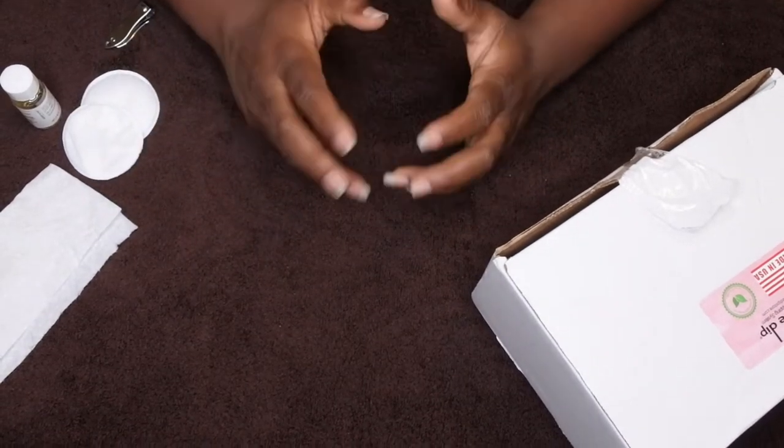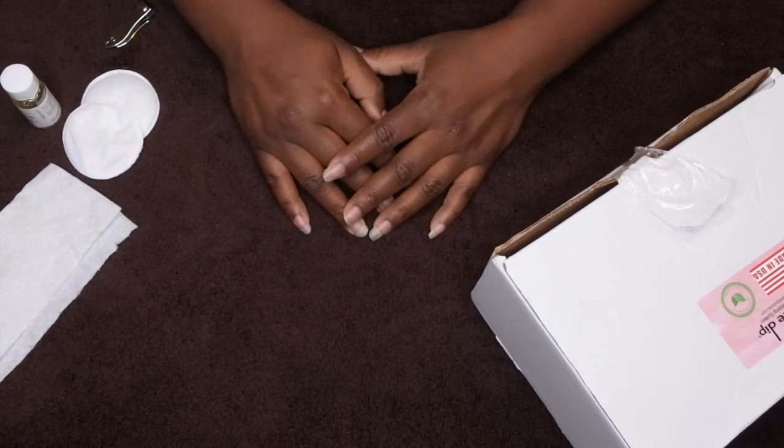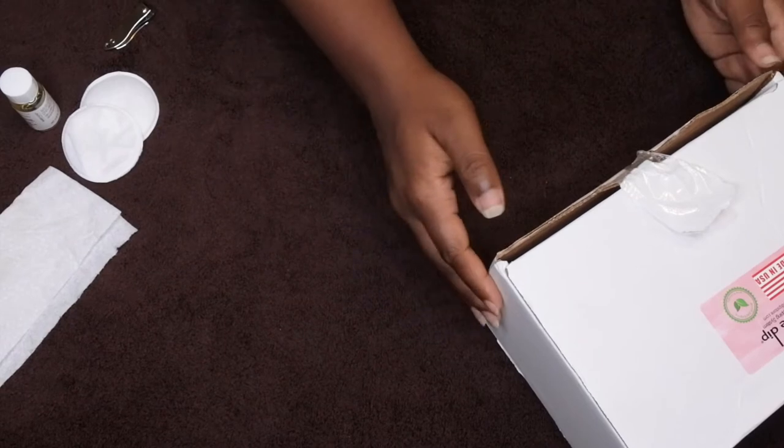Hello, happy people! I'm back with another video, and today I'm really excited to bring you a collaboration I'm doing with a company. They were nice enough and generous enough to send me a couple samples of their products to try out, and it's going to be another really cool nail review for you all.